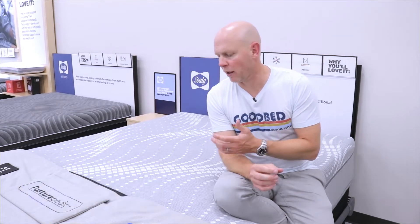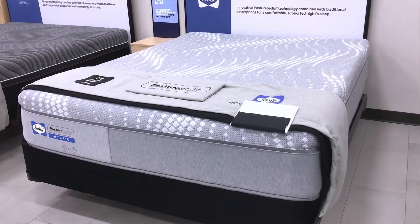Hi, I'm Mike, founder of GoodBed.com. Today, we're going to give you a quick look at two specific models within the Sealy Posturepedic Hybrid mattress collection, the Ashurst and the Norman.